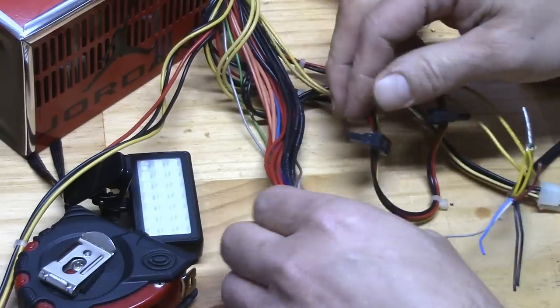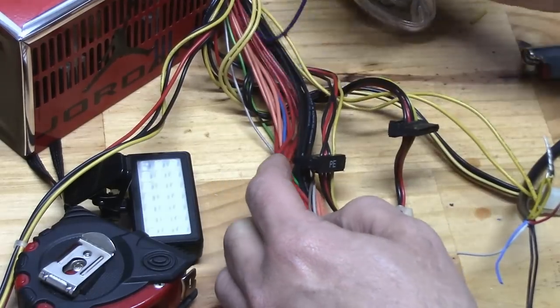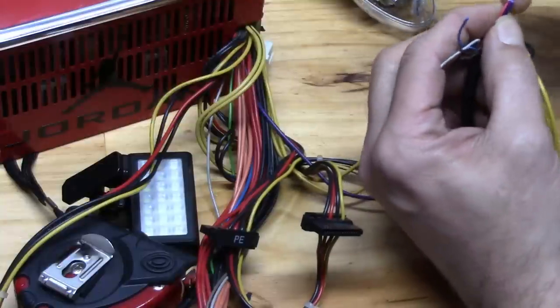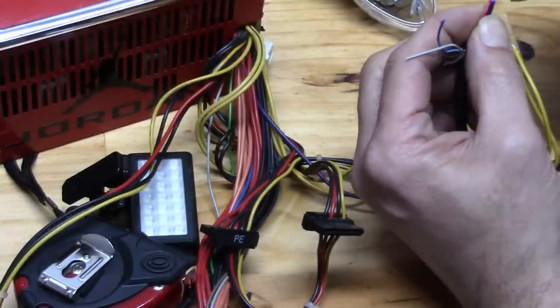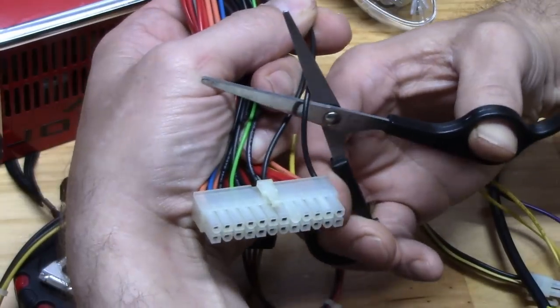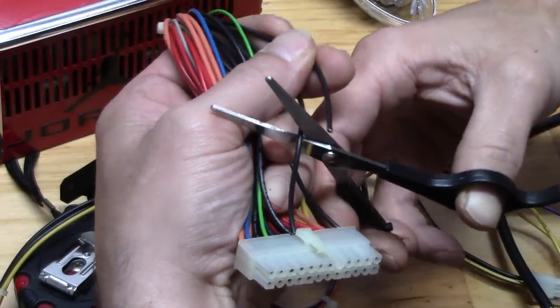The Xbox to ATX power supply conversion. I didn't get too crafty with this. I first cut the cord that connects to the Xbox as long as I could. I stripped the wires and attached all yellow 12-volt wires and all black negative wires, and the lone red wire attaches to 5-volt standby — not red to red — and is usually purple.